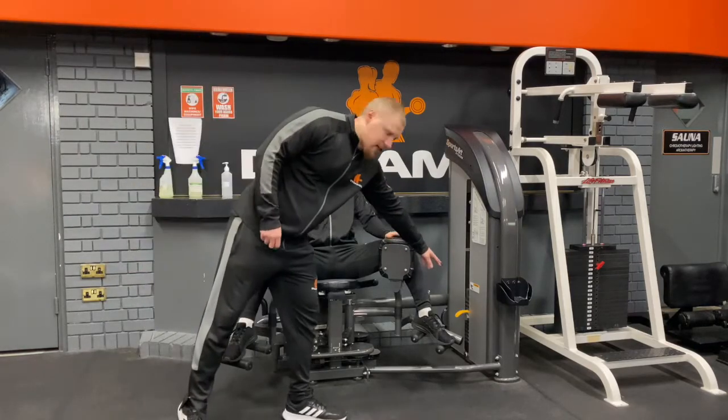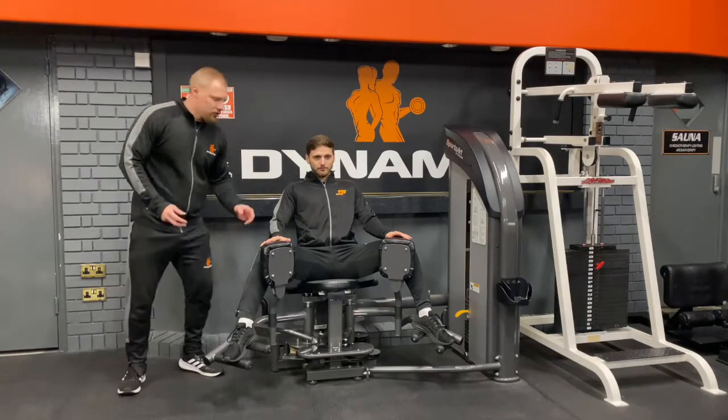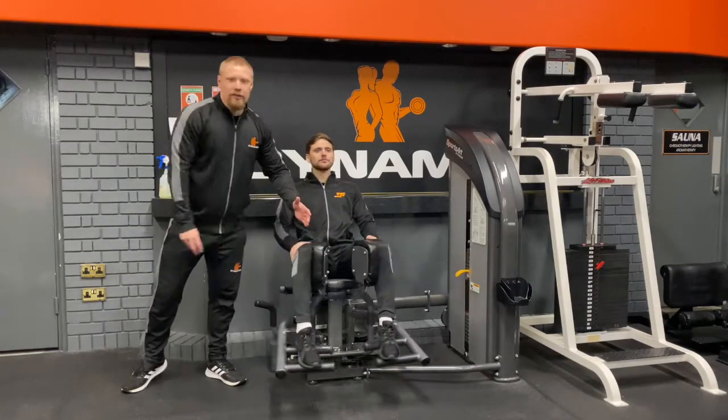We've got our pin selection here for our weights. Now what we're going to do is activate the side of our hips to drive and squeeze these together.